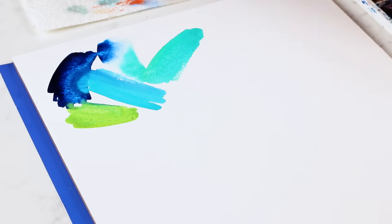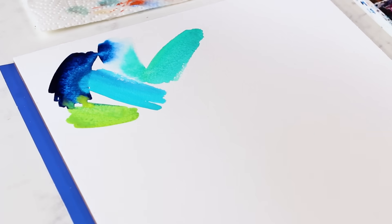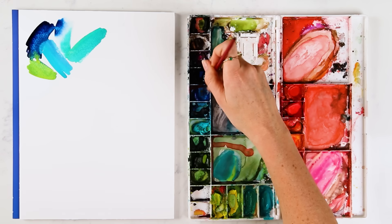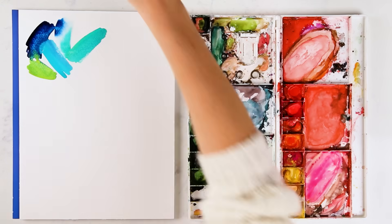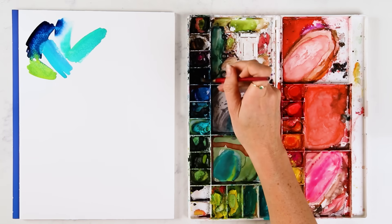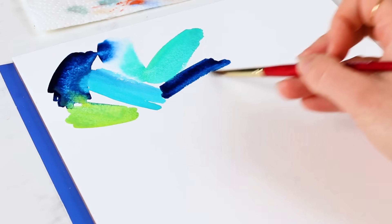Another thing to think about with this practice is alternating colors and making it look more tossed versus having clumps of Prussian blue together and then turquoise over here. You want to spread it out, spread out the angle so it looks more tossed. It helps when you're not overthinking things too much.